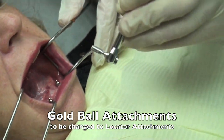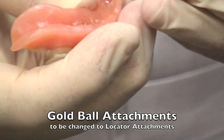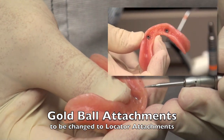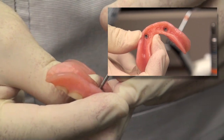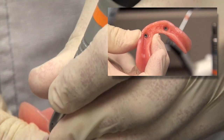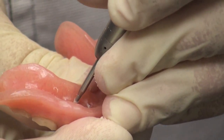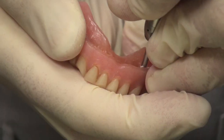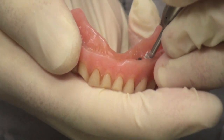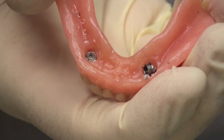Our patient has been wearing a denture with some ball attachments over the past five or six years. These have gradually become a little bit loose, so today what we're going to do is take these ball attachment housings out, take the ball attachments off the implants, then place some locators on, and then come back in and add the locators into the denture chair side.